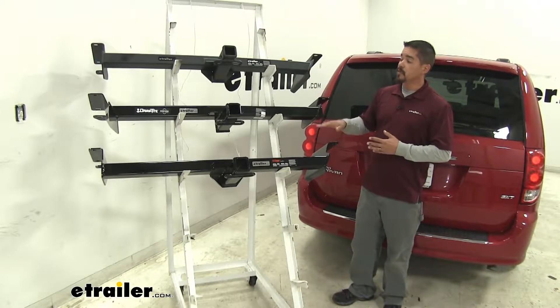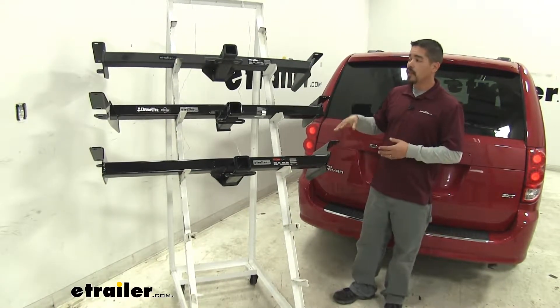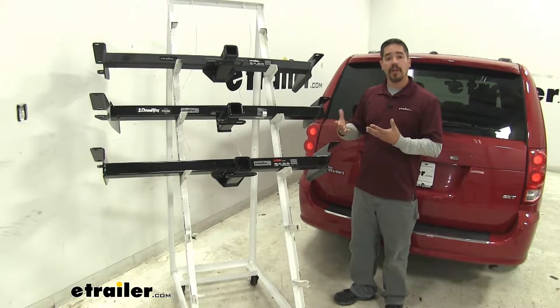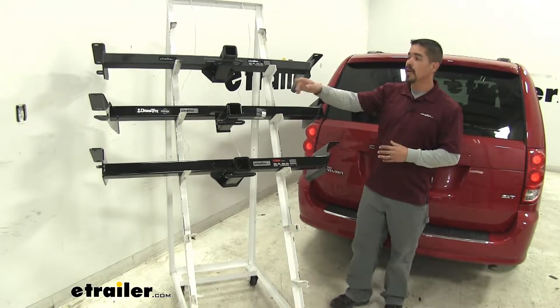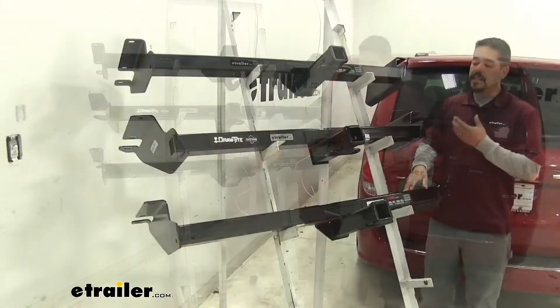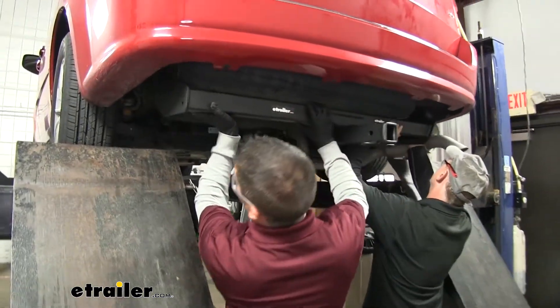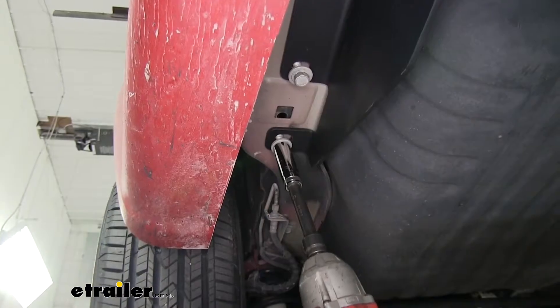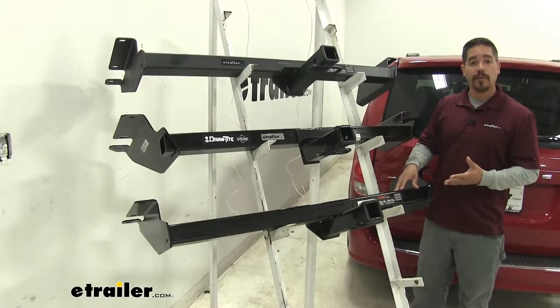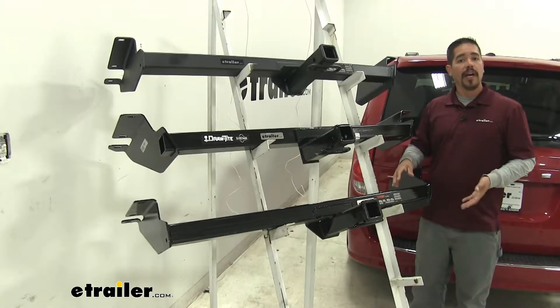Aside from all three hitches being a Class 3, they're all going to have a very similar design to each other, which means they're going to look the same on our Caravan. The cross tube is going to be behind the bumper and all we're going to see is that receiver tube sticking out. Since they share such a similarity in design, they're going to install exactly the same. None of them require any kind of drilling and they all use factory hardware — we just have to pull out a couple of bolts, put our hitch up, and then replace them.